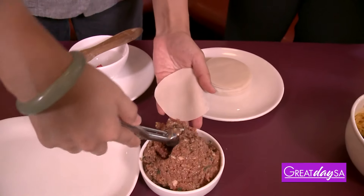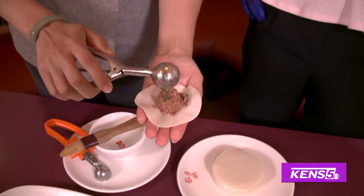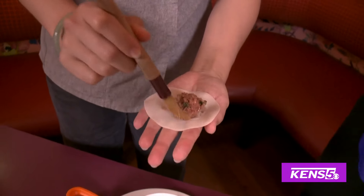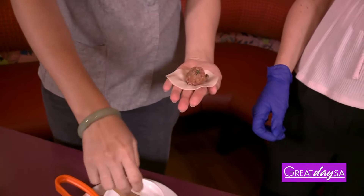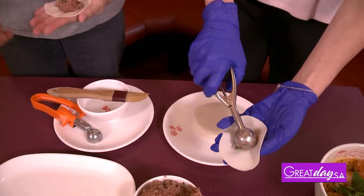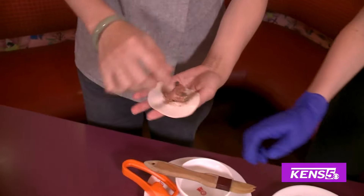We're going to take about a scoop. We do a two-pleat dumpling here. We have different dumplings in-house, so going by the pleat is what tells us in the kitchen what dumpling it is. Put about a little scoop in there, then using the pastry brush, put a little water on the rim — get the rim of the wrap wet.